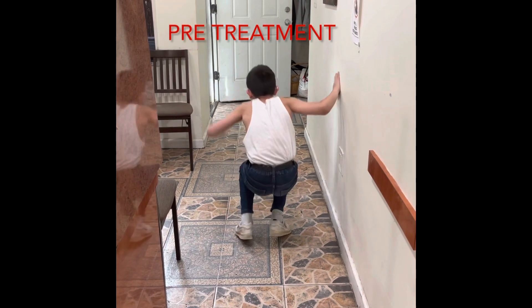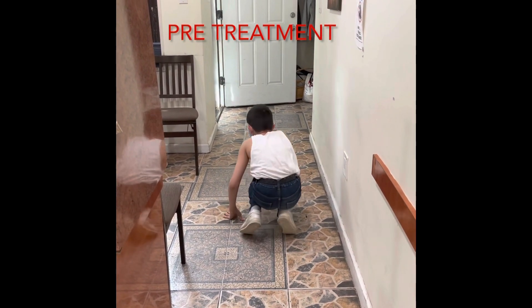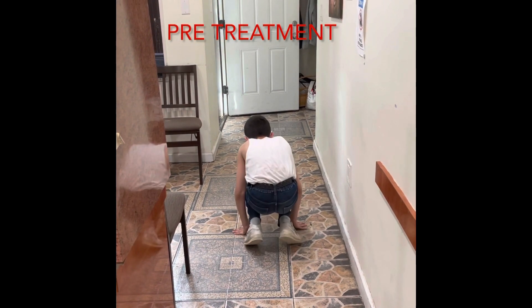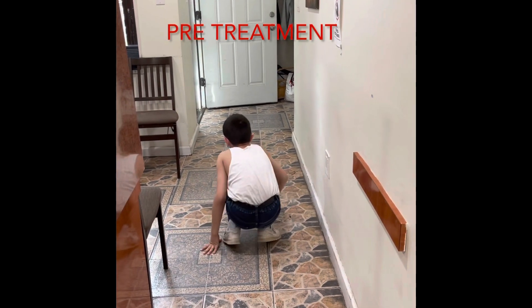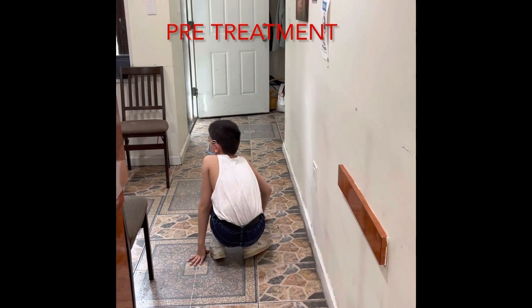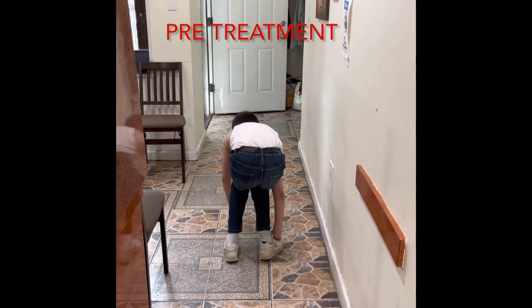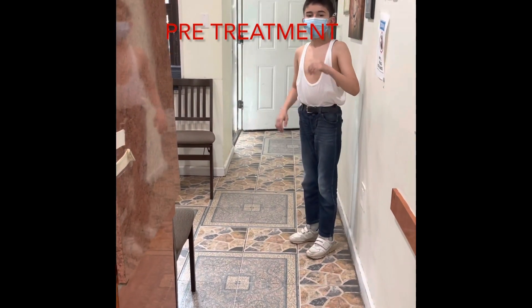This is a case of weakness in gluteal muscles. I notice him how he walks - I found his weakness right away. This is called the overhead squat. And how old is he? 10 years old, my friend.